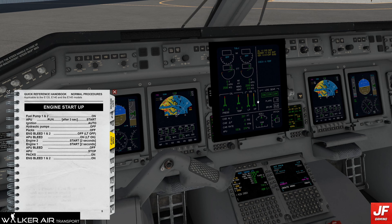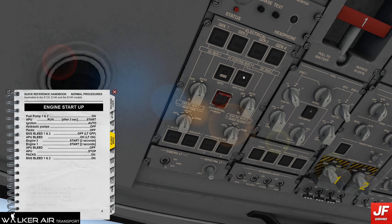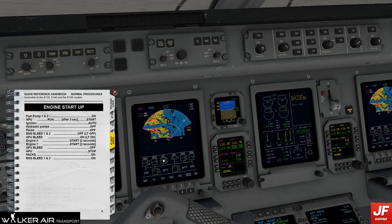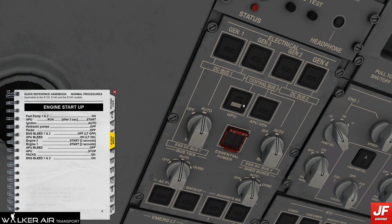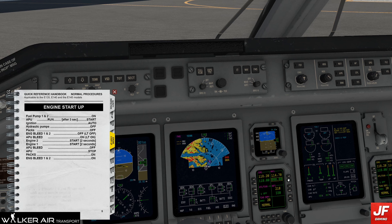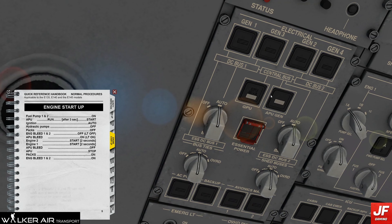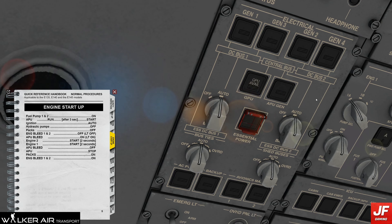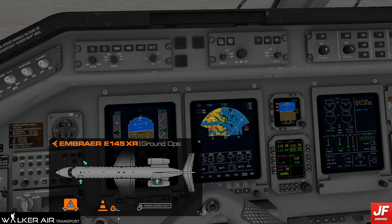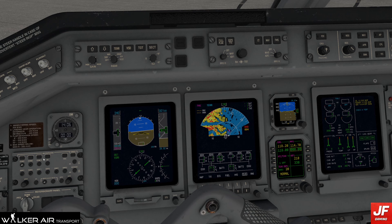We have APU power, which means I'm now going to switch. If we go to the electrics, APU generator is connected and on. So we should now be able to — it's a cold and dark cockpit, so when the lights are off, it's good. Which means we click off the GPU. Now if I go to ground ops, we can remove the GPU and remove that equipment.